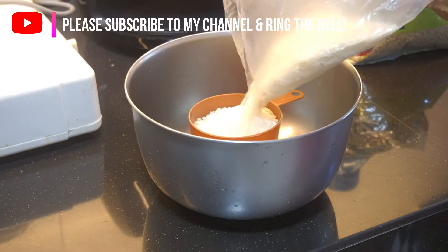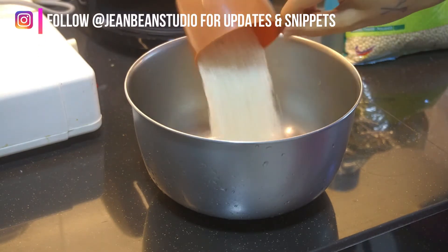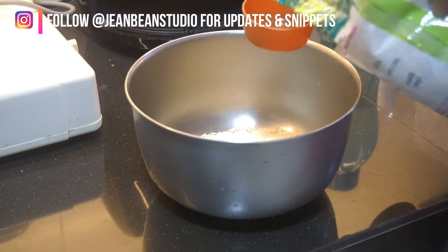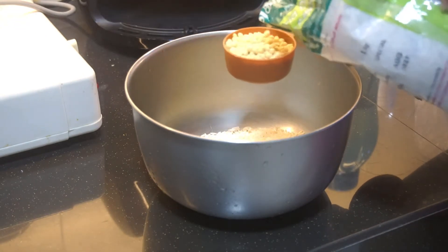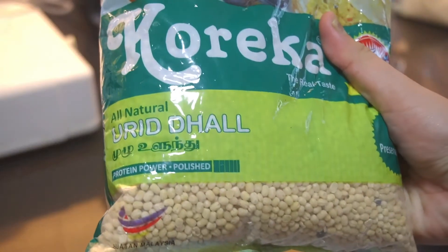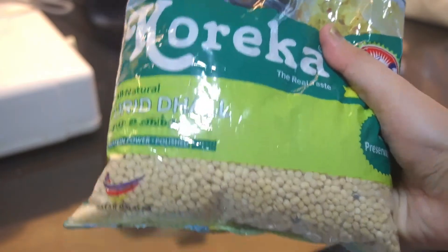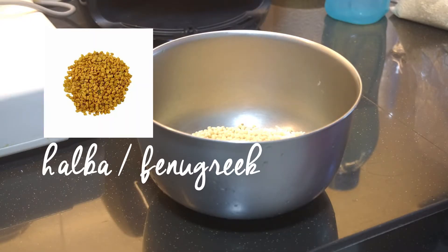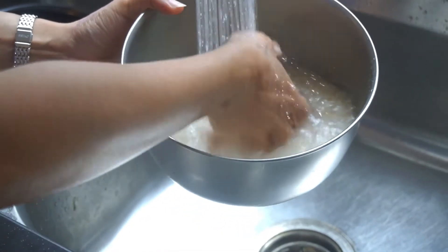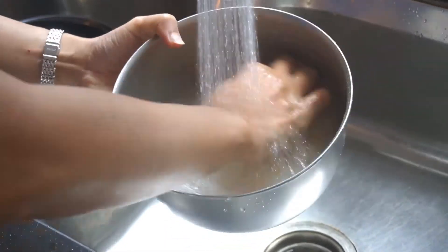First of all you need a cup of rice, put it in a bowl, then a quarter cup of urad dal — this is the brand I usually buy — and a teaspoon of fenugreek, halba. Then wash it like how you would normally wash your rice; you can see it's being washed about two or three times.